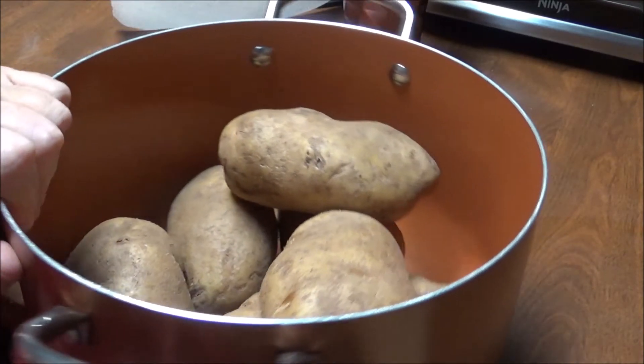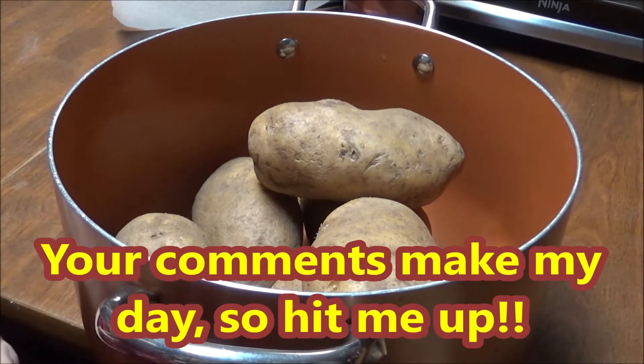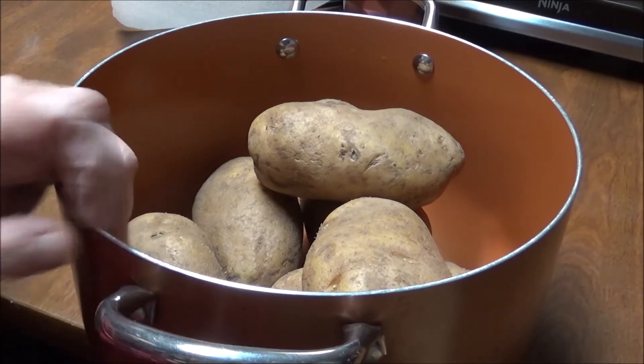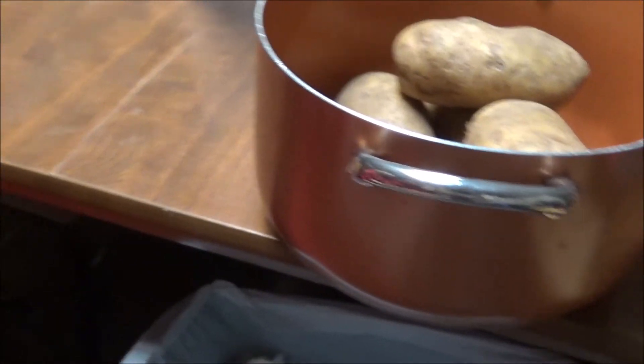I've got a pot here with seven pretty large potatoes because I'm going to fix these for dinner tonight, and then I'll have them tomorrow and Sunday. So let's get these peeled. I'm going to show you how I peel them and exactly what I do with these.